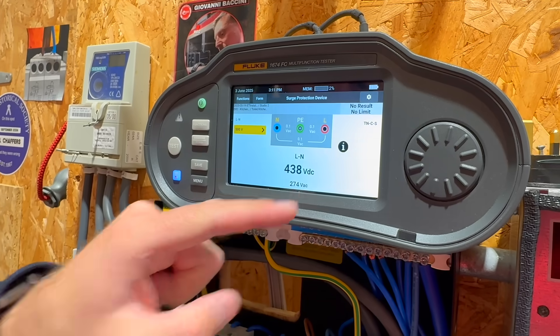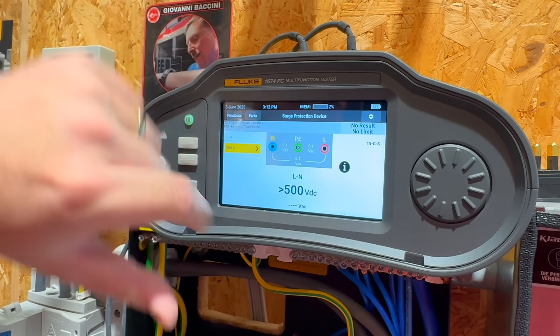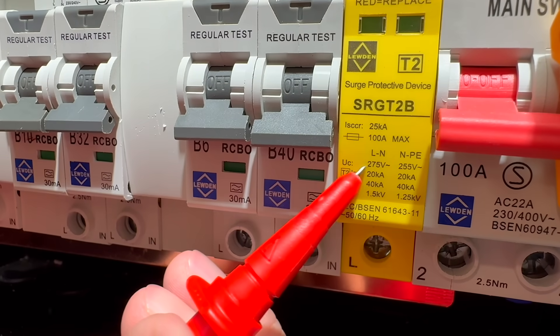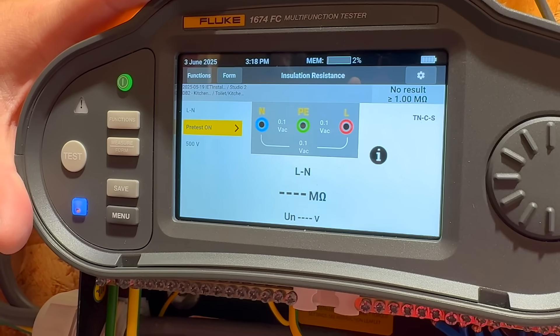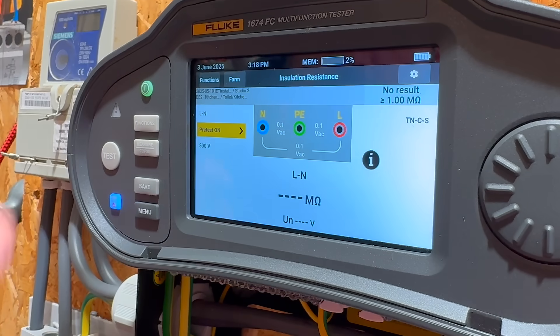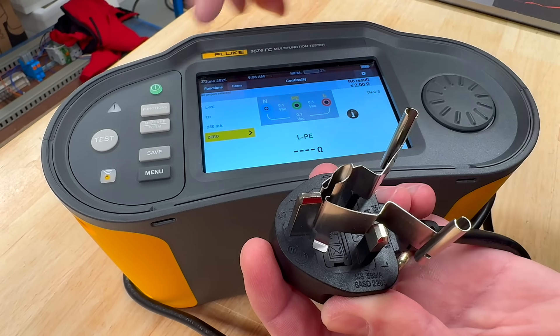SPD performance can degrade after repeated surges from nearby lightning strikes or power line disturbances. The tester identifies if the SPD needs replacing, saving you from relying on visual indicators or guesswork. You also get insulation pre-test, which checks for any connected loads before running the insulation resistance test, helping you avoid damaging equipment or getting false readings. And of course you can create custom auto sequences for different test routines.